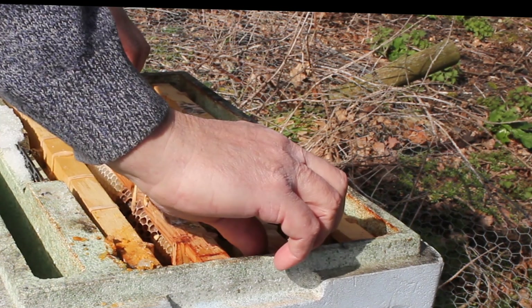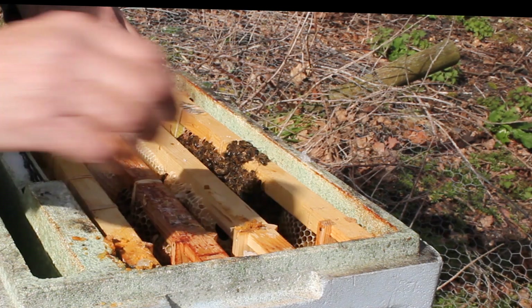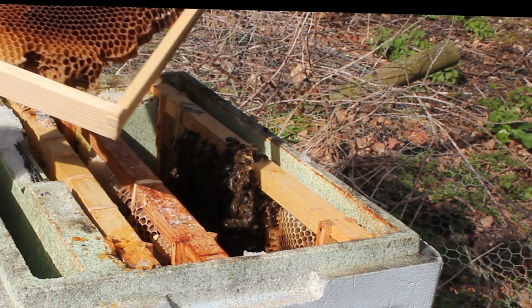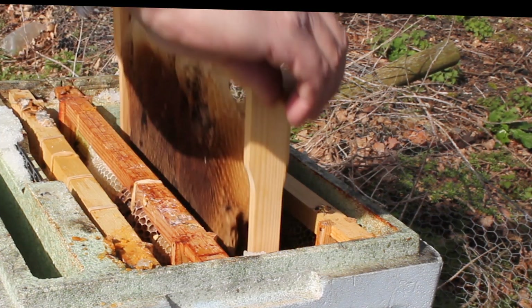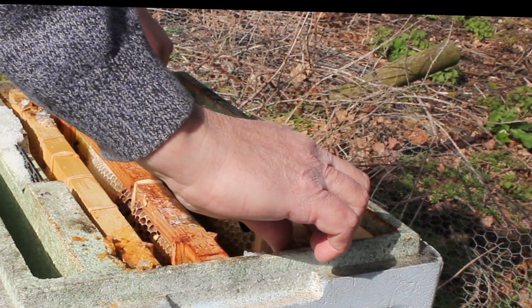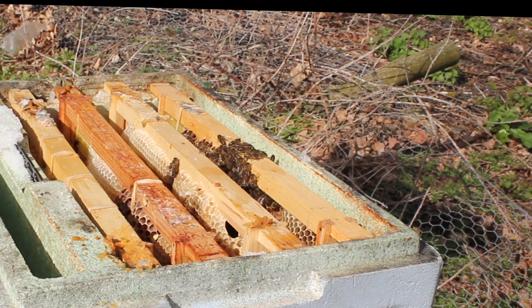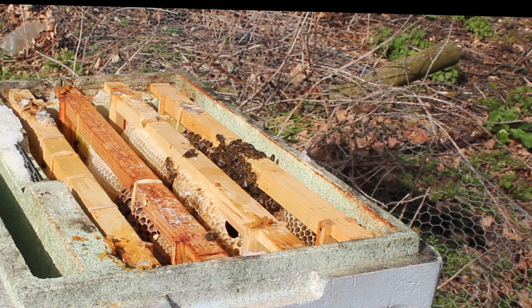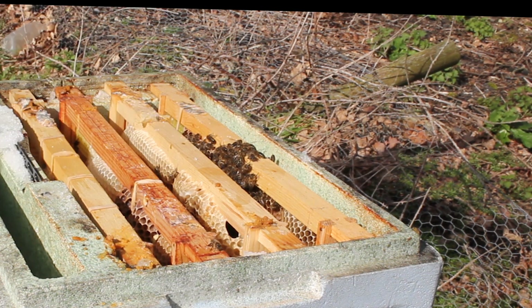We haven't got a lot of bees in here though as you can see. There she is — there's not a lot of bees in here but there's a bit of nectar there, Lyn. What I'm going to do now is, on a nicer day, I'm going to take some bees from the hive next to me and put them in here.